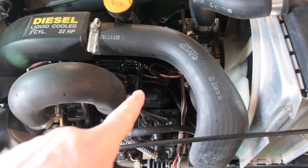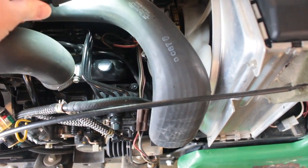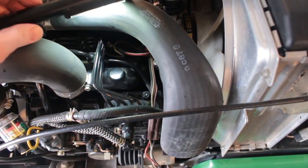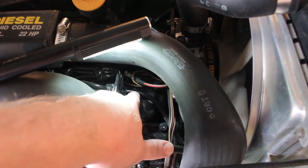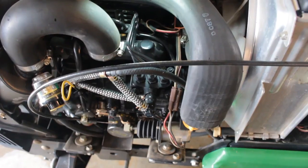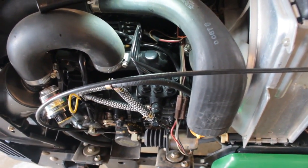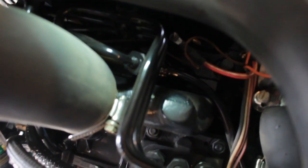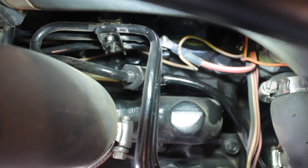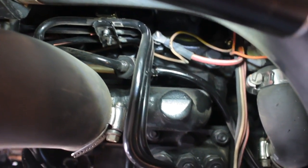What I'm going to do today is I'm actually going to replace this return line right here. I'm going to replace this return line — it actually loops around and comes up to this joint right here on the fuel pump. That is the return line. The return line is what sends the excess diesel fuel back to the tank. I will need to replace that line because it is leaking. You can actually see, if you can see down there, it has leaked in there.